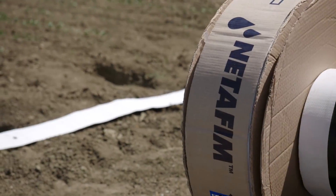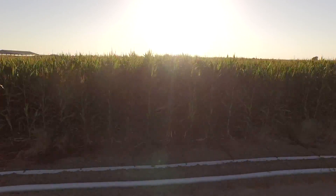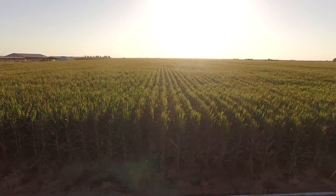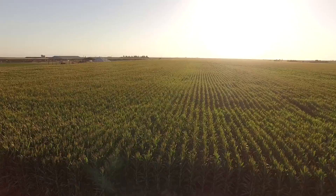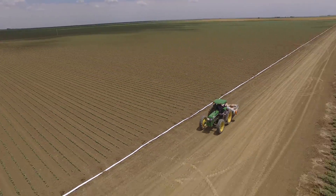Netafim has always been known for very innovative products and being on the cutting edge of new technologies as they adapt. For over five decades, we've been bringing solutions to farmers that make their life easier. FlexNet is an excellent example of Netafim's innovation.